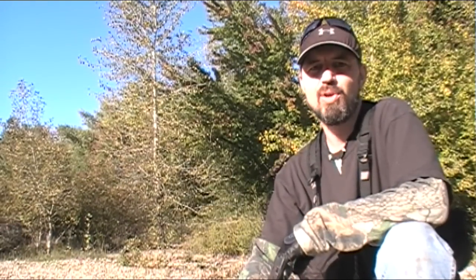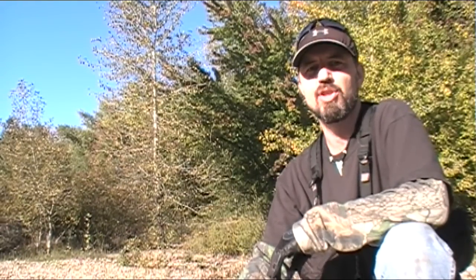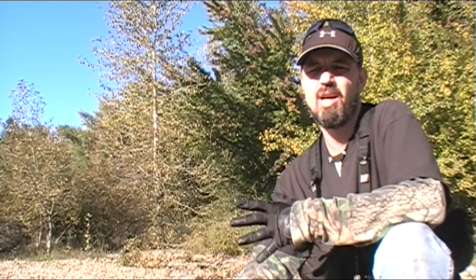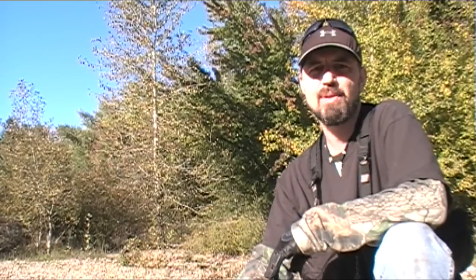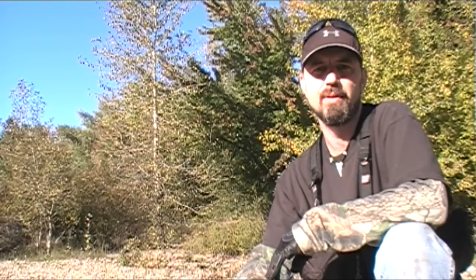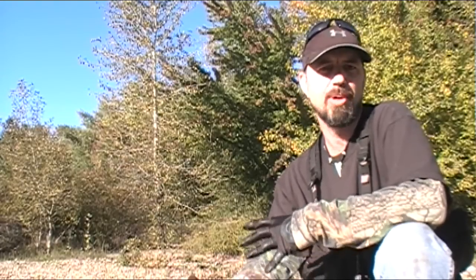Hey there guys, John here of course, and we are going to be demonstrating how to build the Swedish fire torch today, as well as a slight modification — an upgrade if you will — that will allow it to be just a little bit more effective and easy to use while you are out in the field.